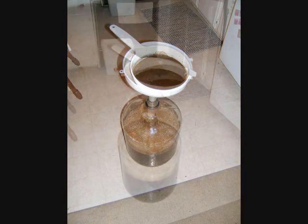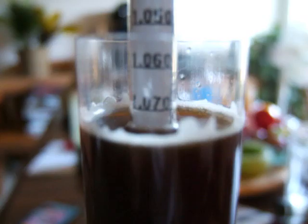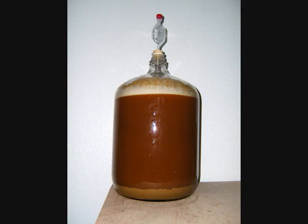Add cold water to the carboy to bring the total volume to 5 gallons at a temperature between 65 and 75 degrees. Grab a sample of the final wort to measure the specific gravity — you'll use this later to determine the alcohol content. Add your yeast, top it with an airlock, and go to bed.